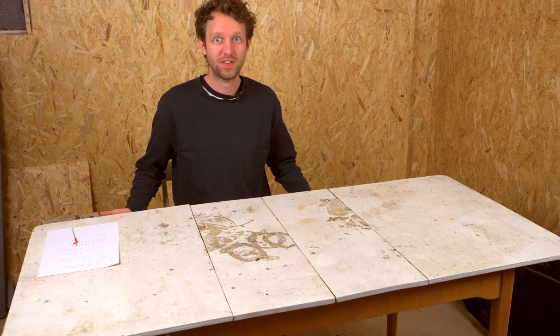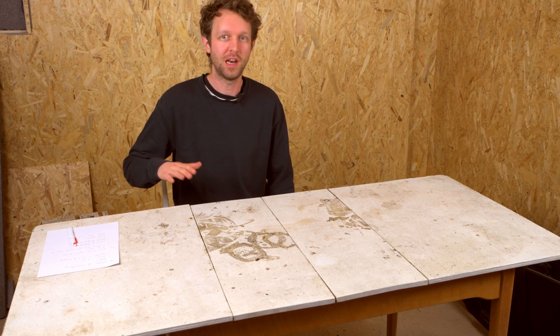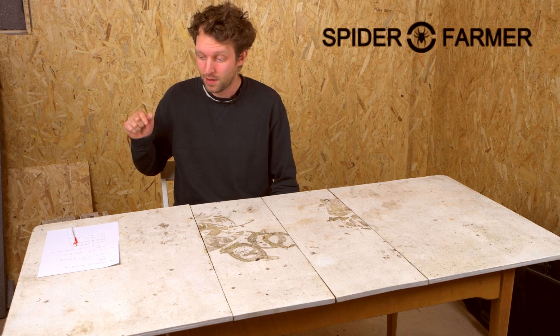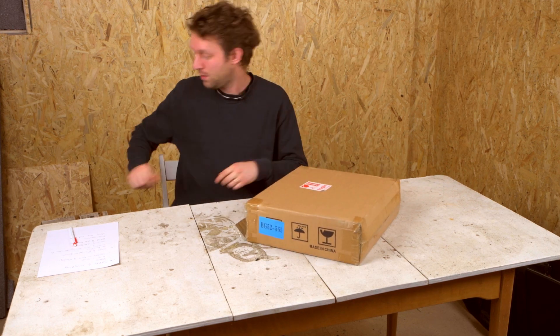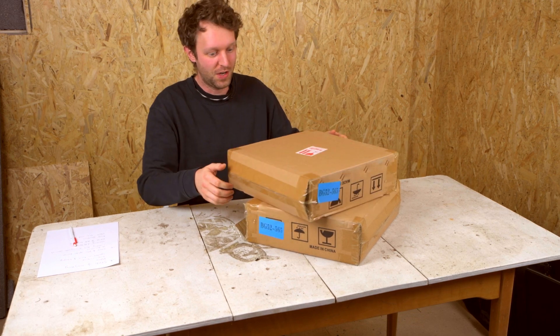We're setting up the shed here — it's insulated and warm. We've got it pretty low at the moment because we're not growing anything yet. We just want to show you the Spider Farmer LED lights that have arrived. We don't just have one, we have two — very excited.